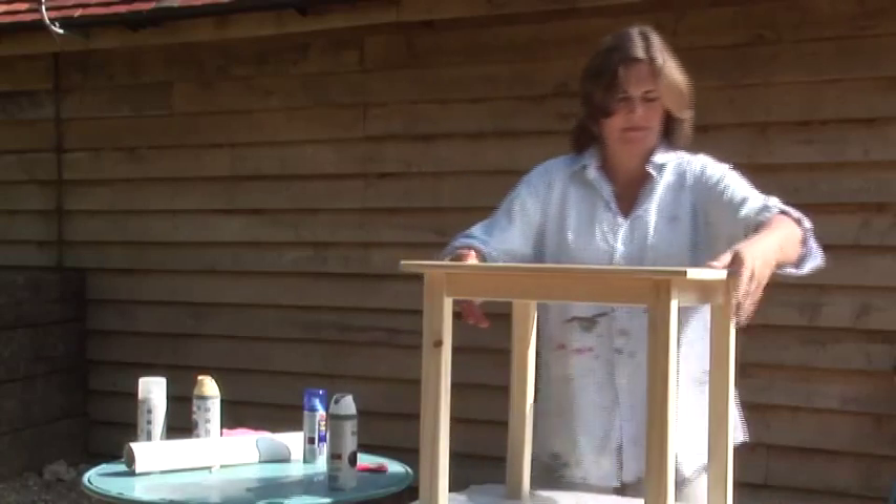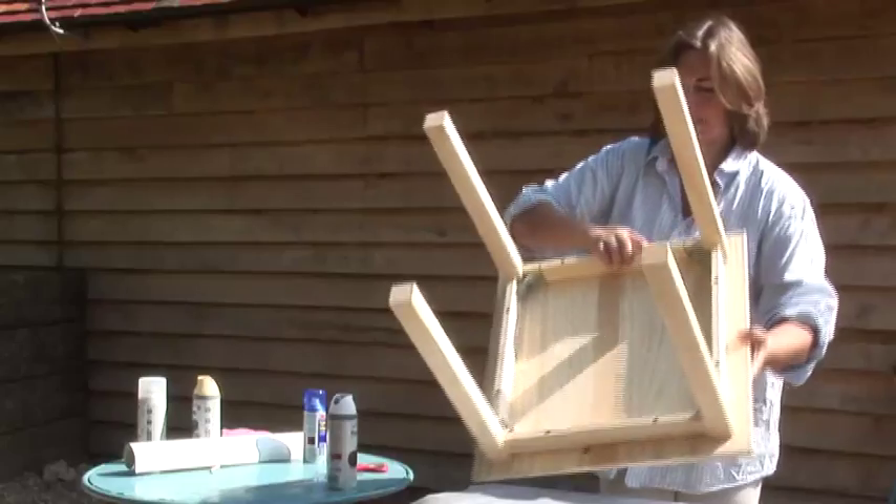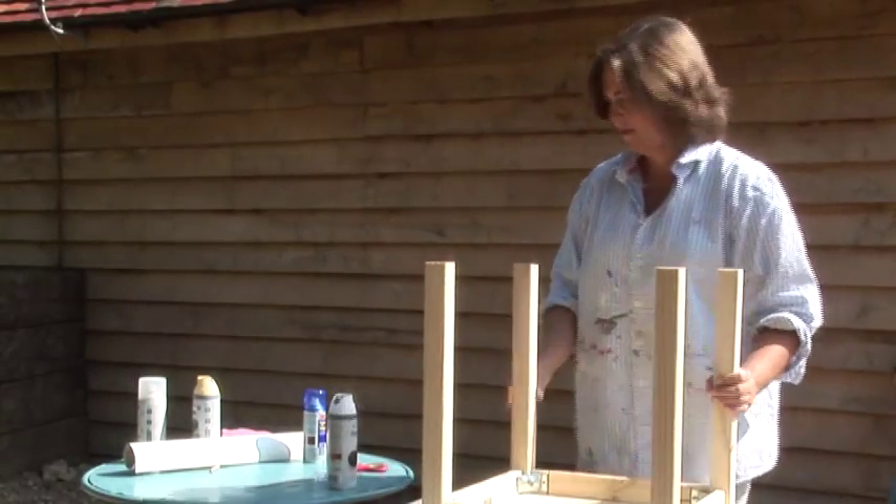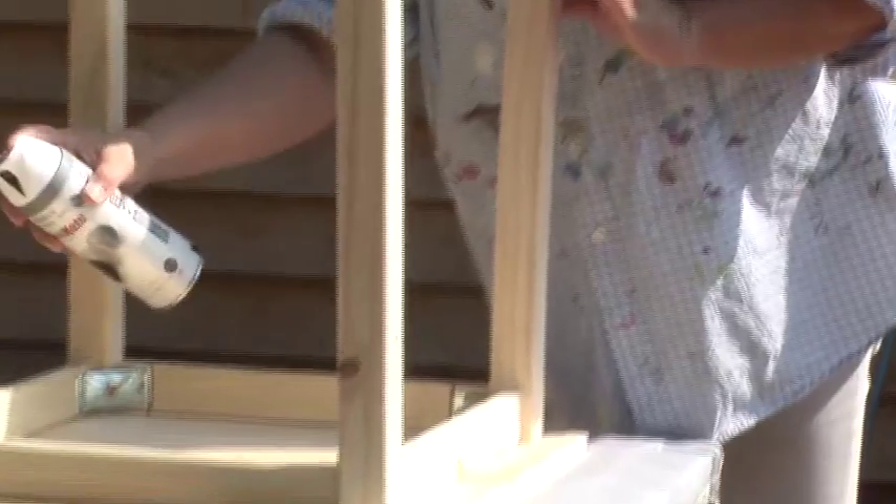Spray an inconspicuous area first to ensure compatibility. Another top tip is to spray the underside first before spraying the top, to make sure nothing spoils the side that will be on show.